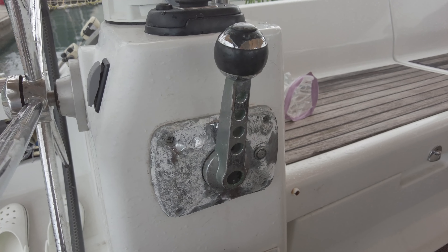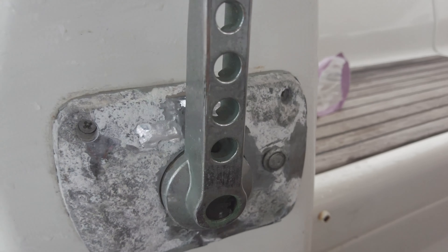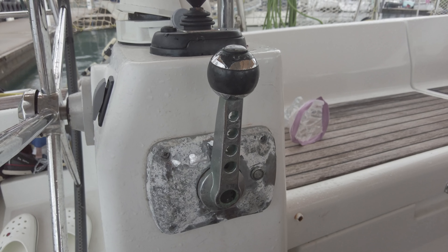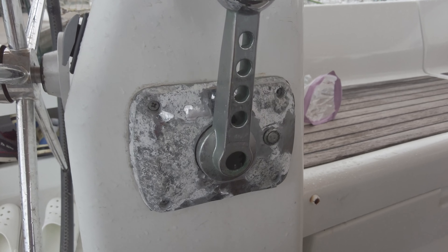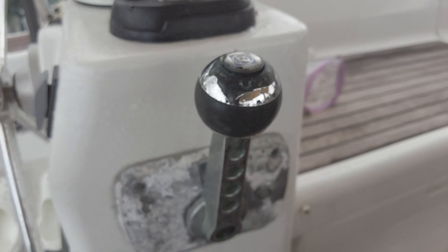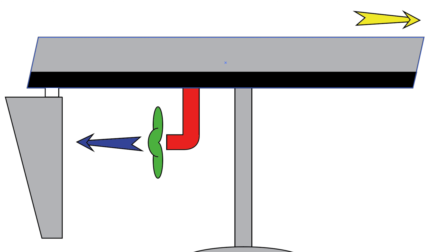Before we get deeply inside the dock-and-go system by Benito or by ZF, let's find out how the rotating sail drive works. Now you can see the gas lever. It's totally ugly and rusty — I would like to remind you the price of this handle is $5,000 US dollars. You can see how ugly it is for that money. You can see the ZF logo, so I think it's totally not acceptable.